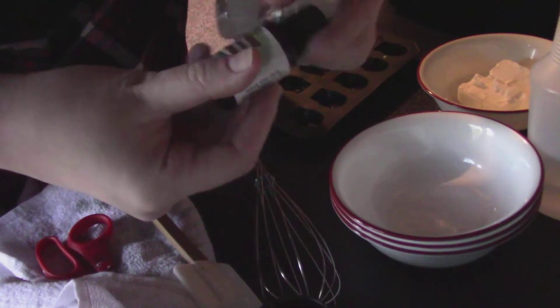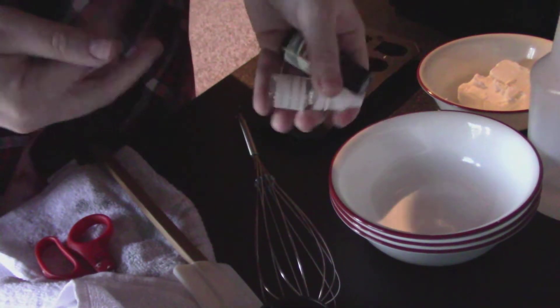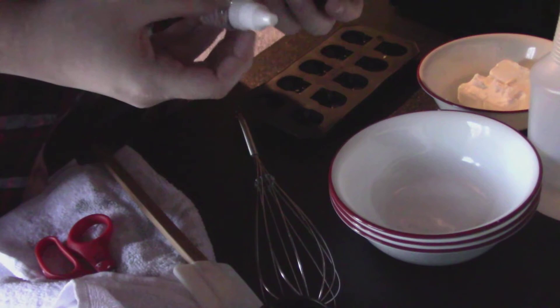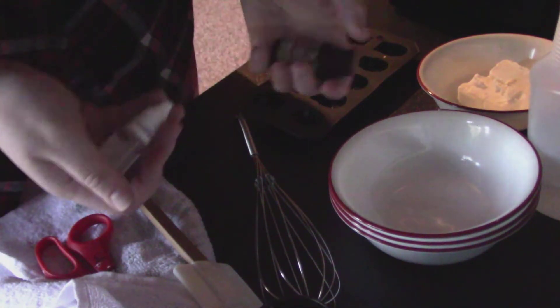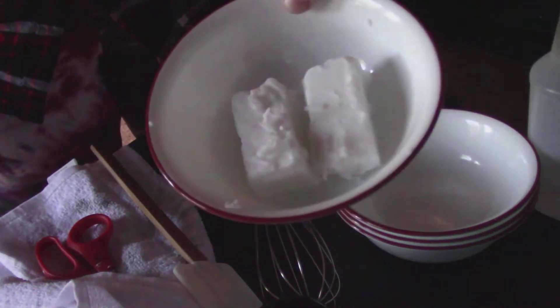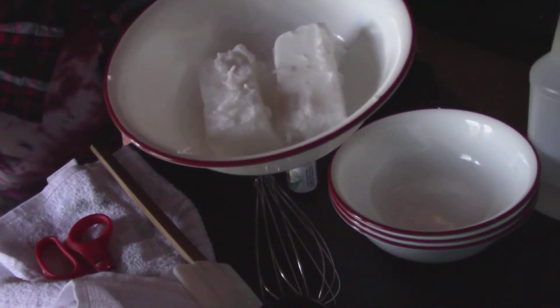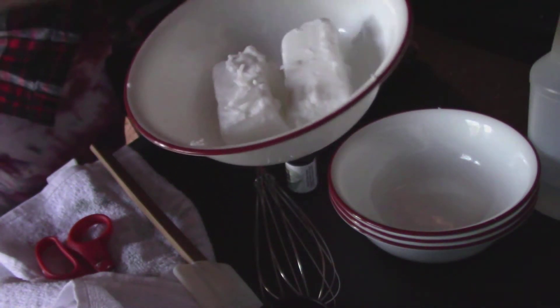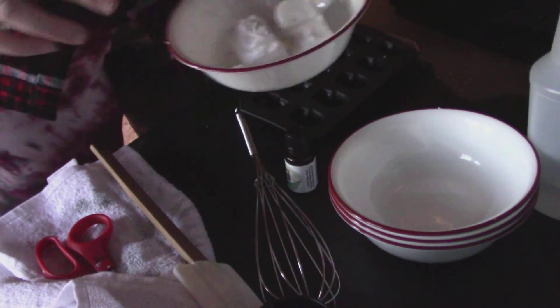Right now I only have two scents — I have vanilla and lavender — and I'm gonna get more in the future. I don't really know what to make these skulls smell like, so I'm just gonna make them smell like vanilla because it smells really good. To start melting it, I'm gonna put it in for 20 seconds, and then after that's done, I'm going to keep putting it in for five second intervals and mixing it every time.